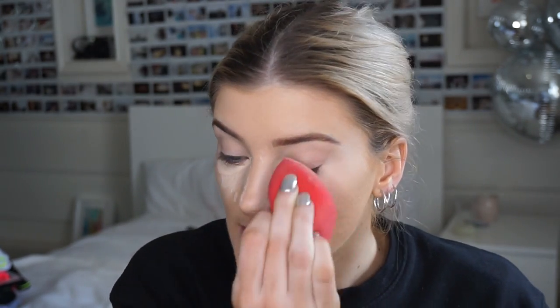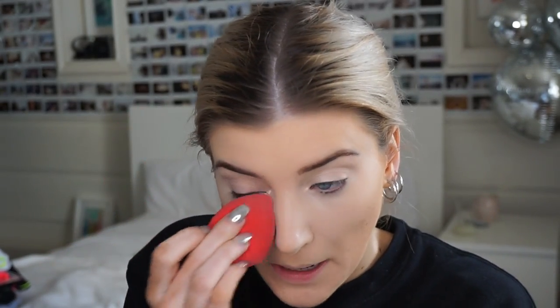I'm using the Huda Beauty Overachiever Concealer. The coverage is really good and I like how it stays on my face. I don't really like the applicator but the product itself is great. I put it in a V under my eye. Then I take the Morphe beauty blender and blend out the concealer, bringing it up to start that cheekbone highlight. Any excess can be tapped on the lids as eye primer or on the center of the forehead to highlight.